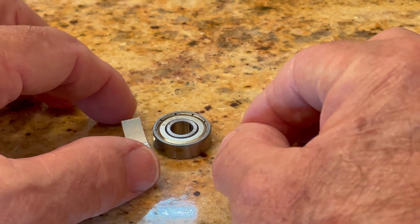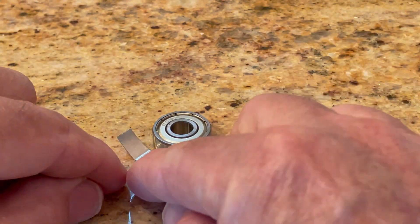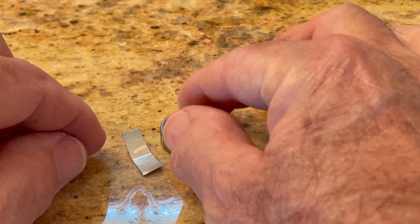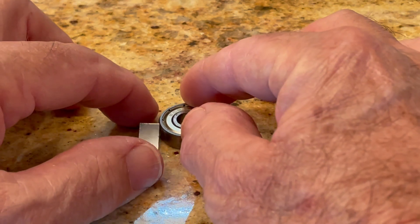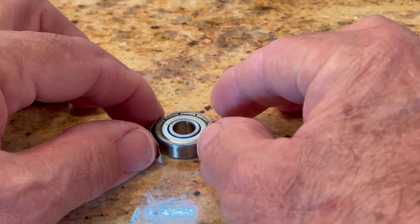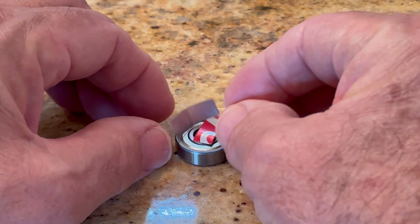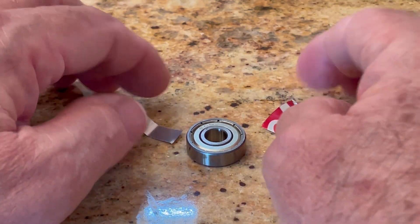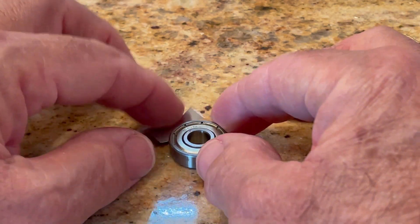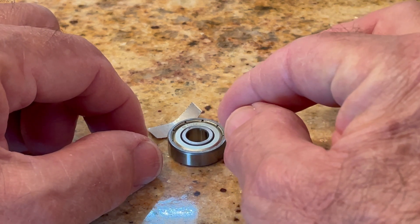The tolerances on this shop vac motor are probably such that you could leave that shim in one piece, wrap it around, and it wouldn't offset the bearing too much to actually matter. But if you want to be a perfectionist about it and you're using a shim that's less than 360 degrees, cut it in two pieces and put them on opposite sides of the bearing so that the hole will remain concentric when you put the bearing in the bearing boss.